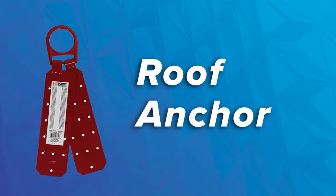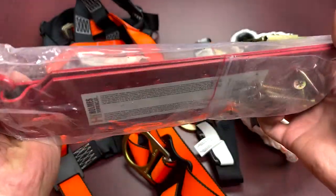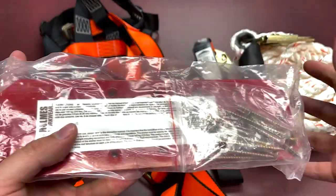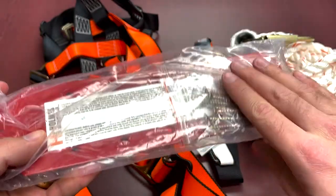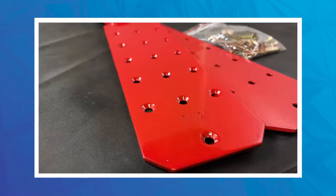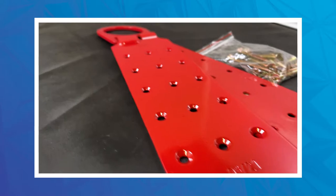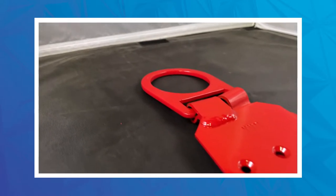First and foremost, we're going to be talking about your roof anchor. So the roof anchor right over here — it is reusable. It does come with 12 screws, so everything's included and ready to go. This is made of welded high-resistance steel, can be used on flat or pitched roofs, and it's suitable for wood or metal decking.